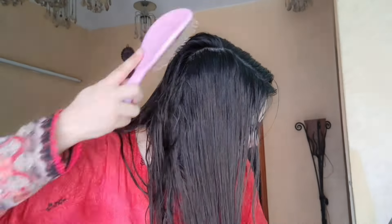My hair is good now. It is very easy to detangle — it's effortlessly very easy. My hair frizz is controlled entirely.